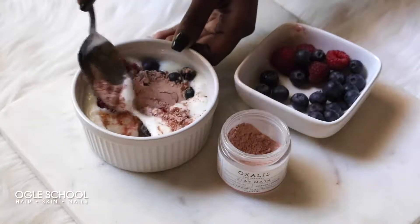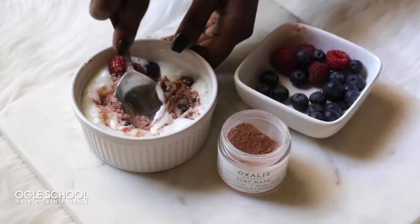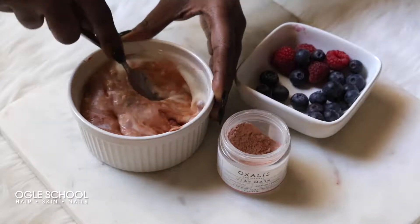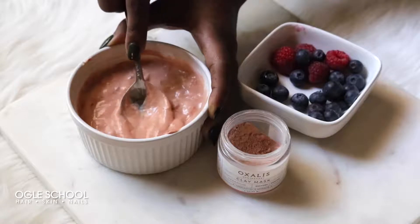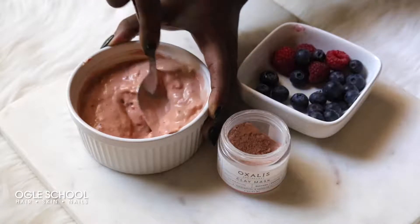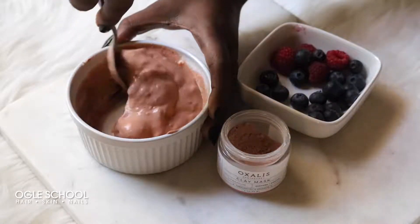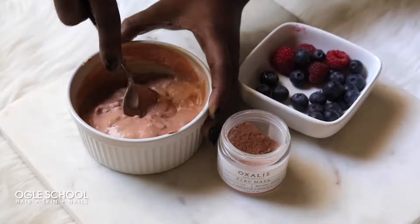Finally, you're going to mix it all up while crushing the raspberries and blueberries to break them down. It's okay if you see skin from the raspberries and blueberries — this is perfectly fine. Every little bit of antioxidants and nutrients is beneficial for the skin.